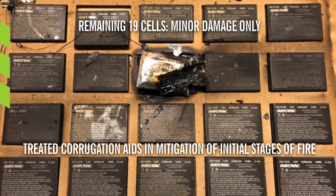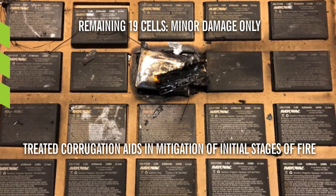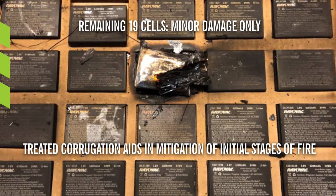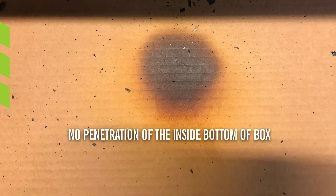The fire retardant treatment of the corrugated box and the inserts aids in the mitigation of the initial stages of the fire. When the direct flame stops, the treated corrugation works with other risk-mitigating components of the Obexion Max solution to suppress the thermal event without residual flames. While charring occurred on the bottom of the battery tray, you can see that the fire did not penetrate the inside bottom of the box due to the fire retardant treatment.